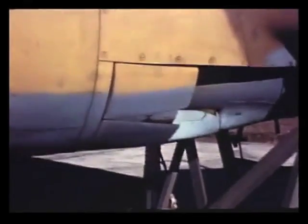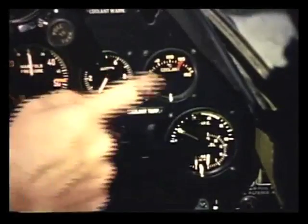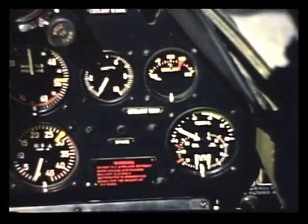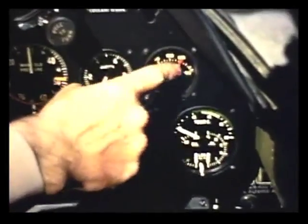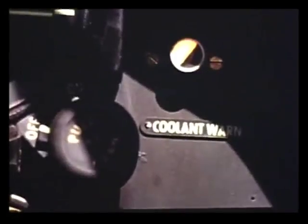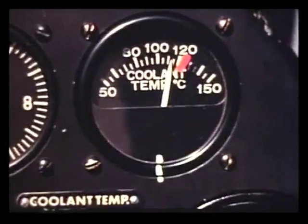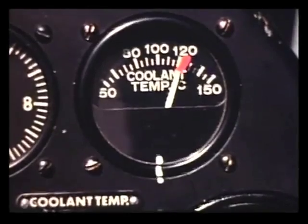Mr. Collins, of course I know the cowl flaps regulate the temperature of the oil and coolant, but what temperature should I try to maintain? Normal oil temperature is between 40 and 90 degrees centigrade. Coolant temperature is between 85 and 125 degrees centigrade. If the coolant reaches 125, a light warns you to open the cowl flaps and cool the engine down. Of course, you never take off with a coolant temperature above 125 degrees.